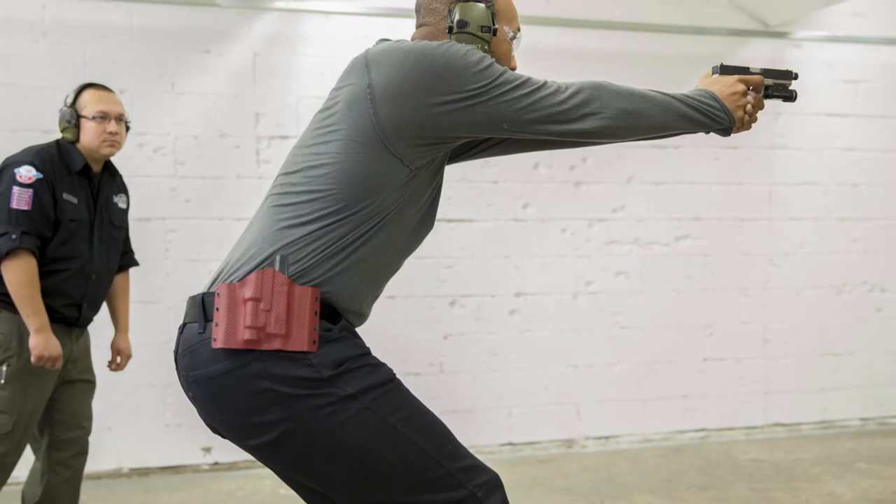To reverse this and go back to the holster, simply reverse the steps. You bring your hands back, separate to the chest, muzzle down, safely, slowly, back to the holster.